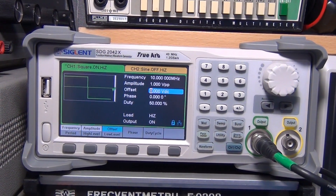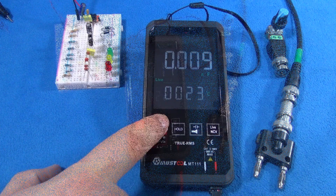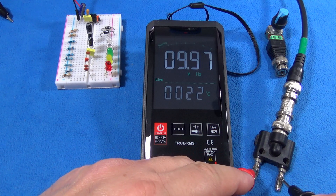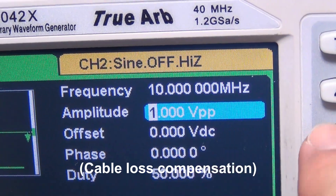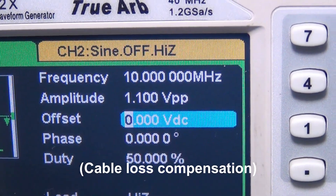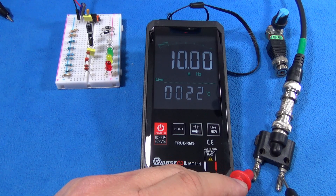Now let's go for the frequency test. I'm using 10 MHz and 1V peak-to-peak, and this is a square wave. Not too bad. Part of the error margin is because the voltage is low — let me increase the voltage just a little bit. The reason is because the rising and falling edge of the signal is too fast. This is 10 MHz in a pocket multimeter — think about it, beauty.